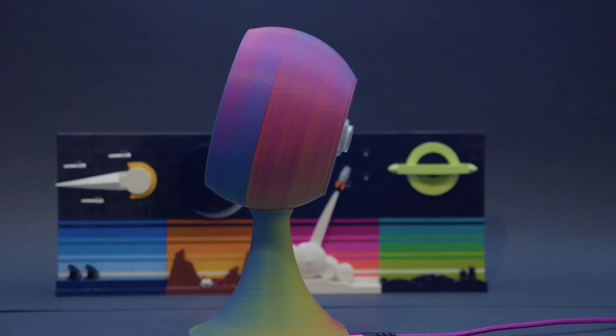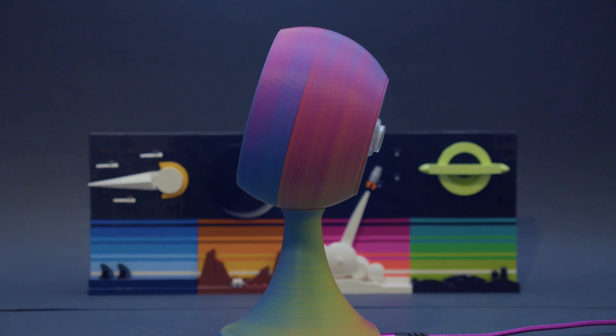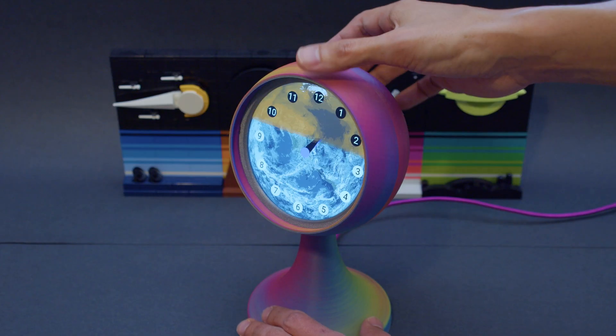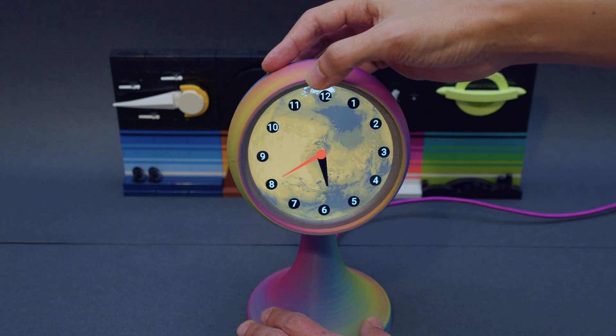An arcade button is mounted to the back of the spherical orb and lets you switch between local time and Mars time. The display is nestled inside the orb and it swivels back and forth, allowing for the best viewing angle.